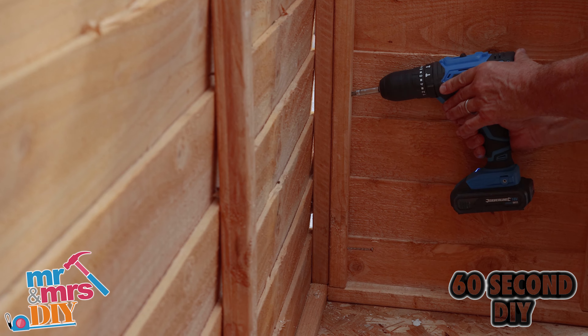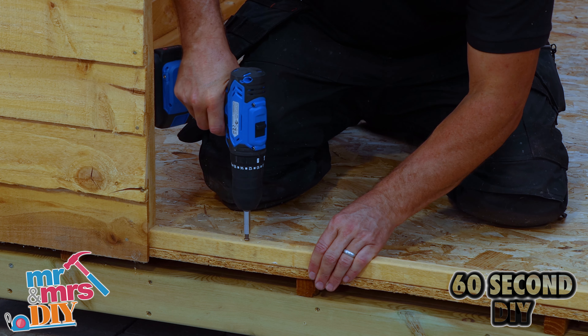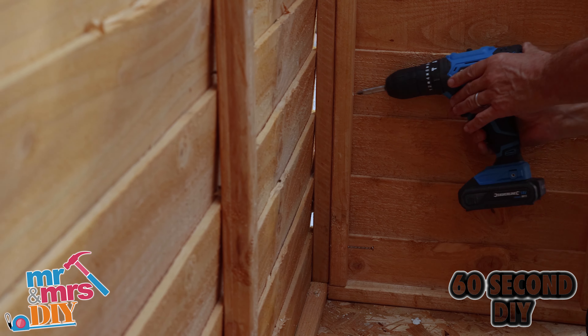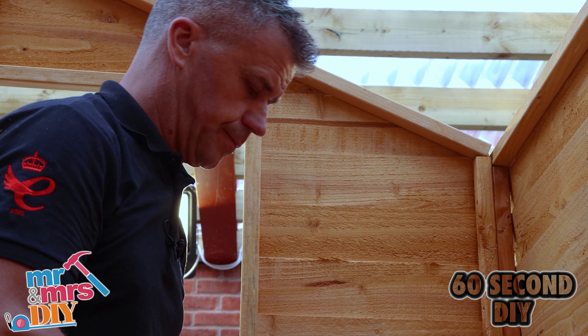Double check that it's level and then screw that into the two side sections and the base. When driving the screws in, it's always wise to drill a pilot hole first — it's easier to drive your screws in.